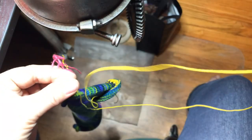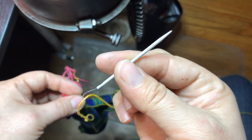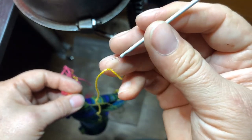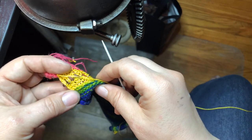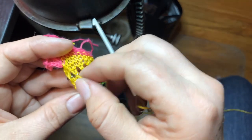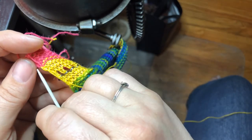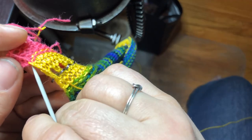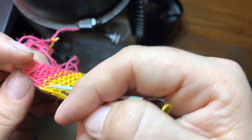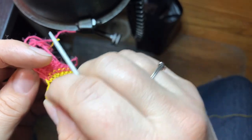Thread yourself a darning needle — these are a three-pack from Walmart, wonderful because they're very flexible and easy to thread regardless of yarn thickness. You want to take the working live stitch that's there. Keep in mind it's actually the top part — this top row that you see at the very top, not the little one just below it.